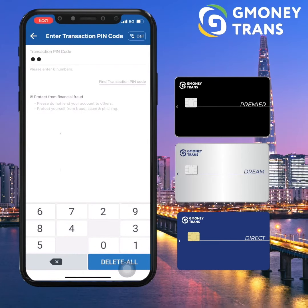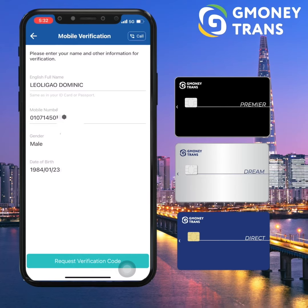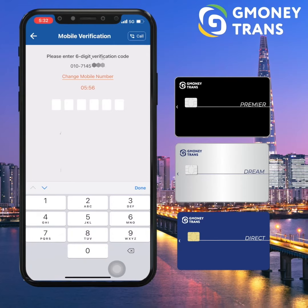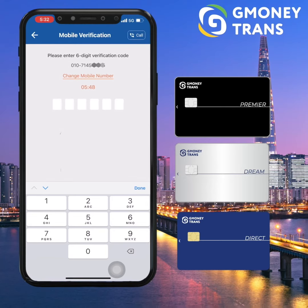And then the next part will be the mobile verification. Just press request verification and you shall receive a one-time passcode. Once received, just input the code to verify your phone number. Just make sure to input the code correctly.